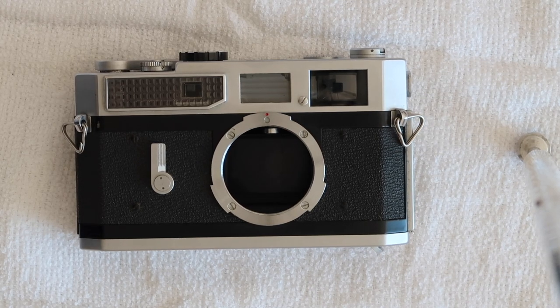Hello again everyone from Tokyo, Japan, and welcome back to Japan Vintage Camera. Today we're going to be doing a how-to video covering the Canon 7 and Canon P cameras. The first thing we're going to look at is how to fix a sticking or lagging shutter, and the second part of the video is going to discuss how to adjust the rangefinder in the Canon 7.